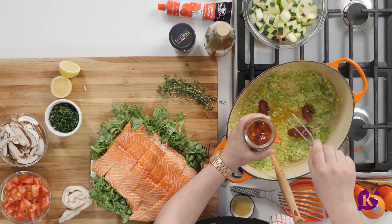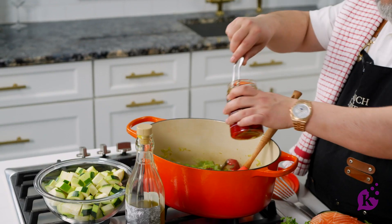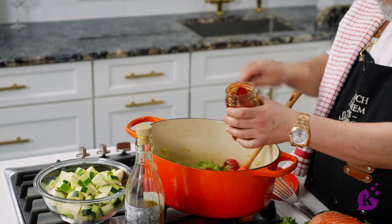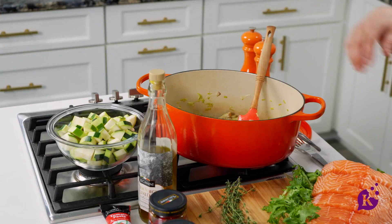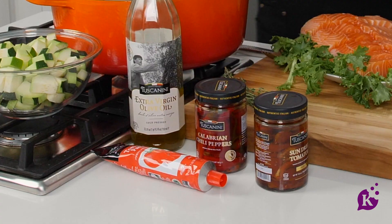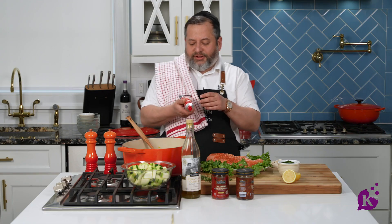A little bit of that oil. Nice. Chili peppers. I'm going to add a little bit of this oil as well. I'm going to add my mushrooms. Tomatoes. And of course, a little tomato paste.